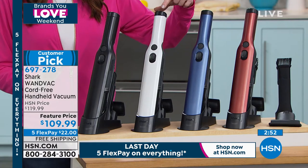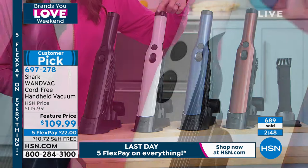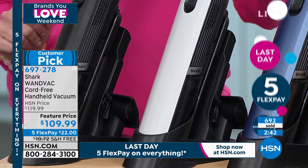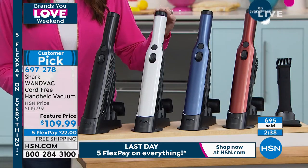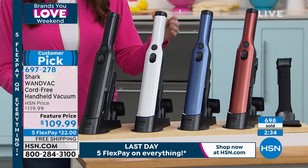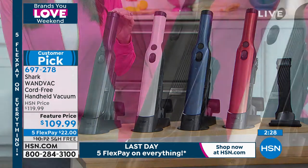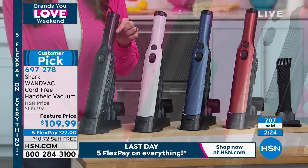The white has fewer than 100 remaining and is on its way to selling out. If you're waiting on the phone and want the white, skip the line and go to HSN.com, item number 697278. They're back in stock and already close to 700 spoken for just today — the black, blue, paprika, and white.